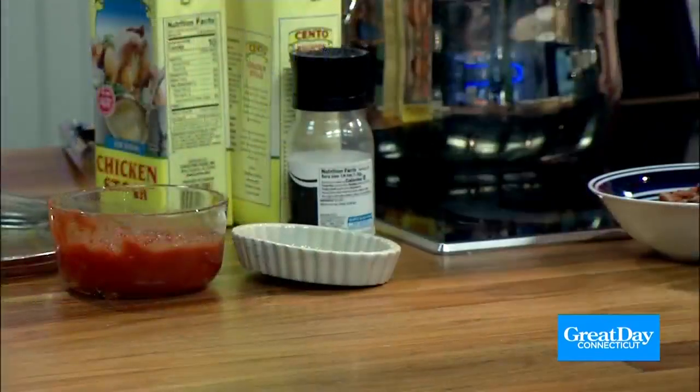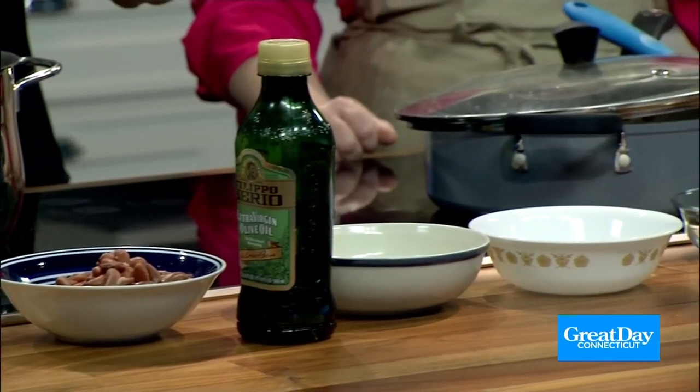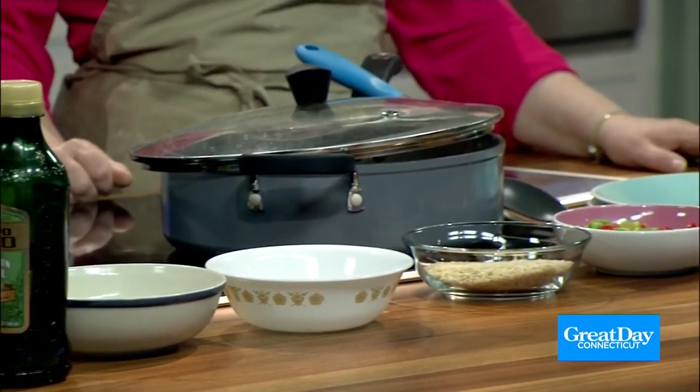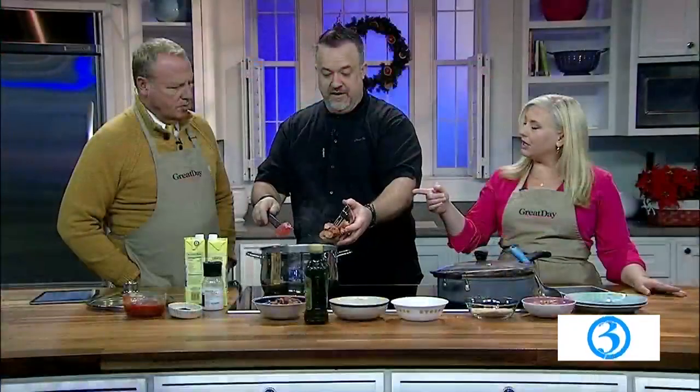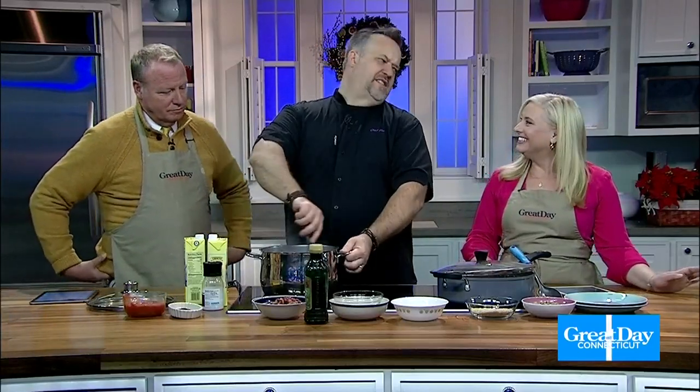Mix that around, let it get nice and happy. Then we're going to hit it with chorizo, one of my favorite sausages to use. It's a pork sausage, Spanish style — a little bit of heat, not a whole ton. Super easy to use. Do you buy that already cooked? They come cured. You chop it up and you want that fat to render down. Fat is so good. Healthy fat. Well, jury's out on chorizo — but you used olive oil, so there's that.